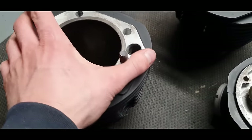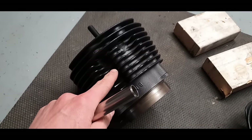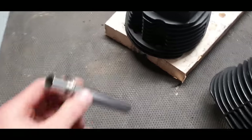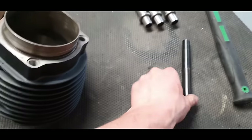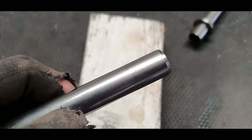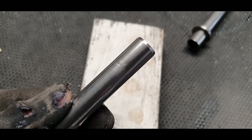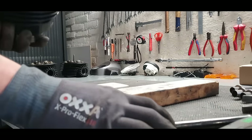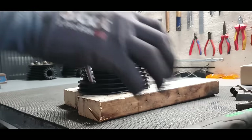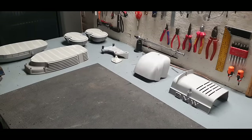Time to install the new stainless steel push rod tubes. Before installing, I heat the cylinder to 150 degrees in the oven. When it's out, I place it on two wooden pieces, put in the new push rod tube, then use a drift and hammer. A good tip: put some engine oil on the top of the push rod tube before tapping it in. Let it find its own way — don't force it or it can damage the cylinder. Check the depth regularly.